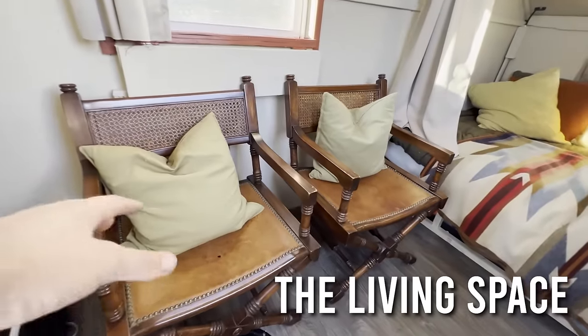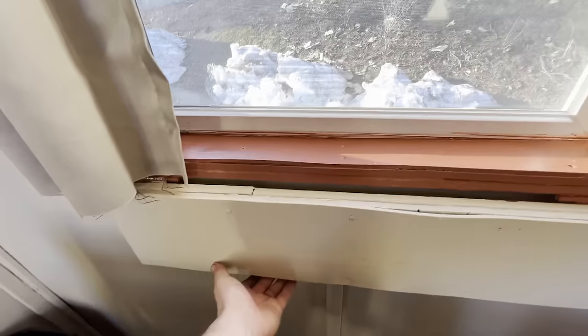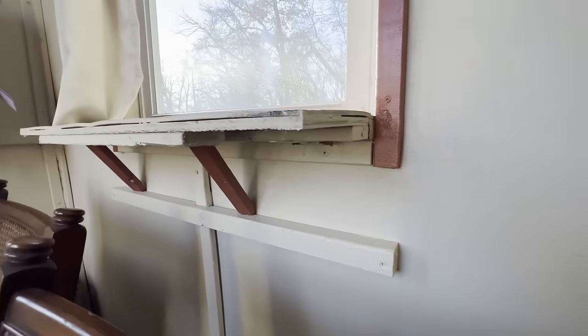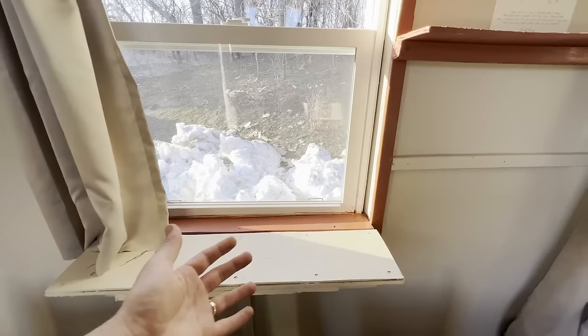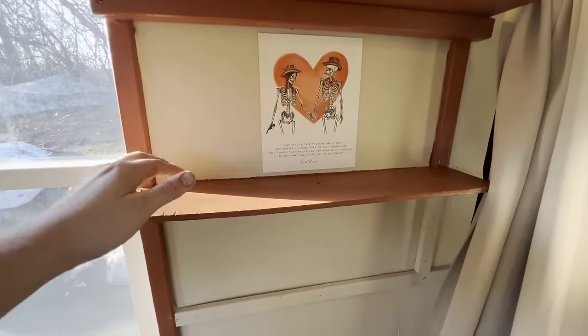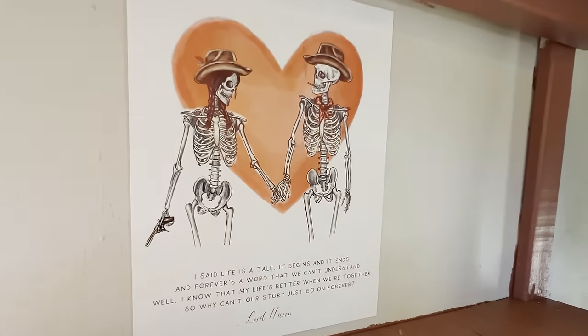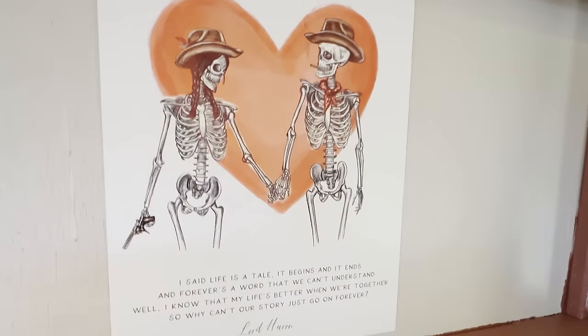On the opposite side of the cabin we've got the living area with a couple of chairs. Having a place to sit at all times was a non-negotiable for me — in our last cabin, if someone was in bed you had nowhere to sit. Directly behind the chairs is a convertible table on the windowsill: fold it up, prop up two legs, and it becomes a dining table or a desk. Above the chairs there's some shelving for clothes or whatever else we bring. We've also got some artwork — Riley got me this piece, it's the two of us, and I absolutely love it.